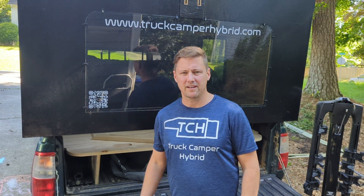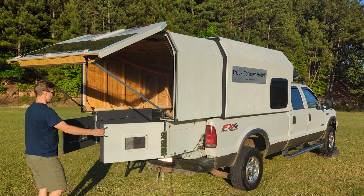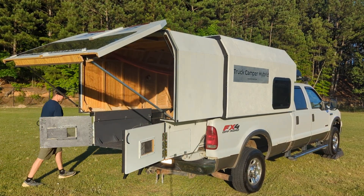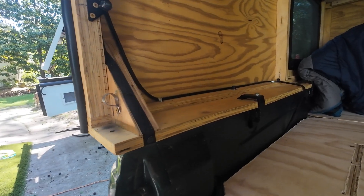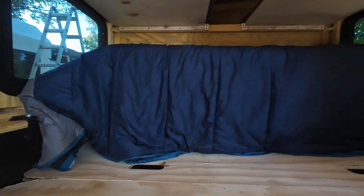Jack here from Truck Camper Hybrid. The hybrid in the truck camper name is a patented design where our campers are getting support from between the wheel wells of a pickup truck bed, like a sliding camper, as well as support from the bed rails of a pickup truck, like a truck cap.